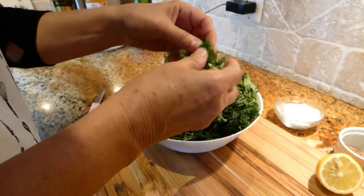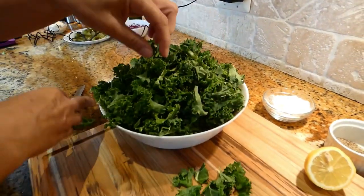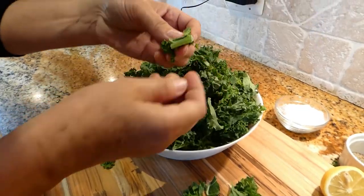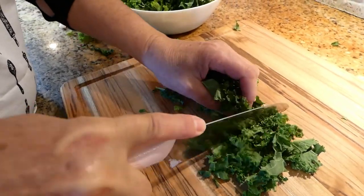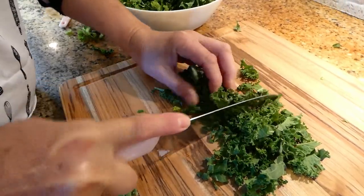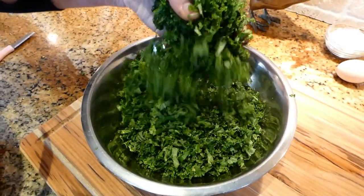The very first thing we want to do is separate the stems from the leaf so we don't have any hard pieces. We're going to start by cutting the kale — I want to cut it into smaller pieces. Here is our kale, finely chopped.